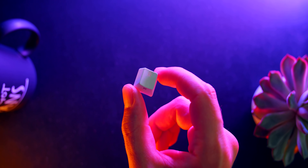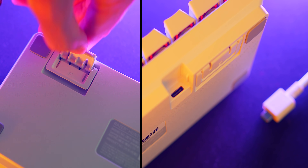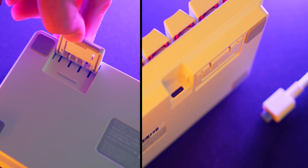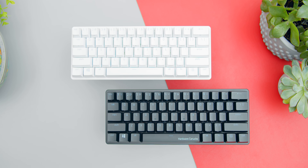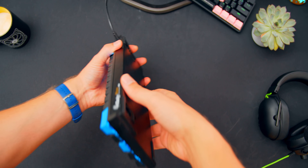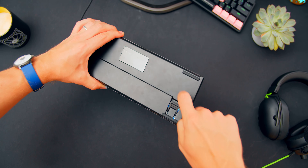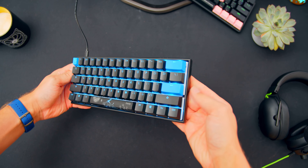I still love the double shot PBT keycaps with a nice texture and clean font, the removable USB-C cable, and double angle feet. What I don't like is the price, which is above the Ducky One 2 Mini, its main competition. And after having used something more solid like the Mecha Mini with a cast aluminum frame, the light nature of the Huntsman Mini just doesn't really live up to the price.